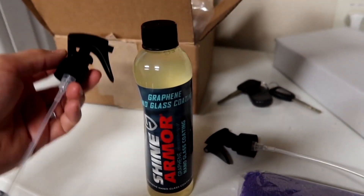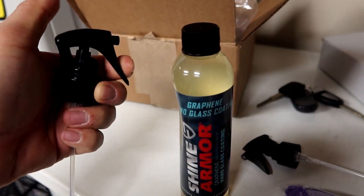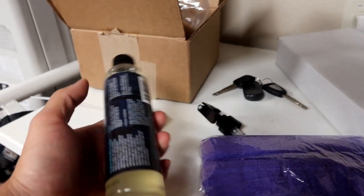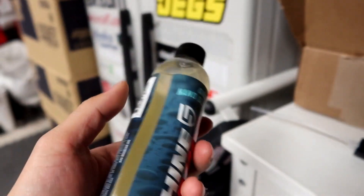First things first, I'm going to go ahead and swap out the bottle cap for the spray nozzle, which makes life a little easier. They actually provided two of these, so very nice. I'll also be using the microfiber towel that they provided. Super easy — instructions are on the back. This is actually my first time using something like this.